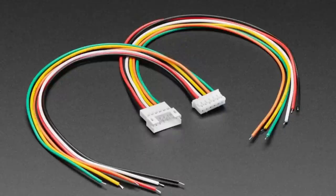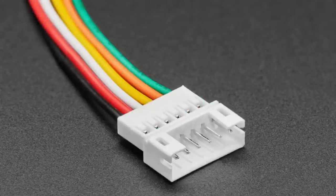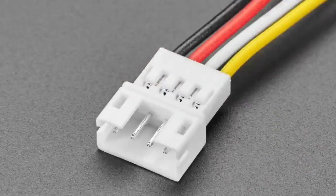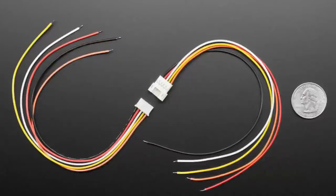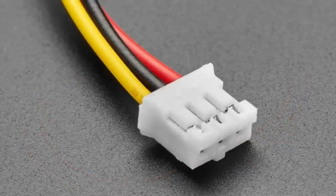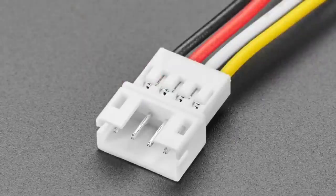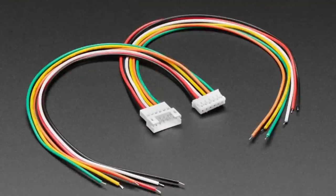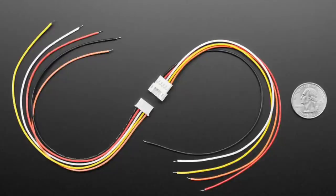Next, we've got JST-PH pigtail cables — you get both the plug and the socket, great for making little harnesses. These are JST-PH compatible, and now we just have them as cable-to-cable connectors. Each order you get one of each, and we have them in three, four, five, and six pin configurations. They're compatible with JST-PH cables you already have. I like them as inline cable contacts, and they're similar to our Pico blade compatible cables — these carry more current and are 26 gauge.